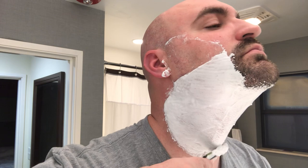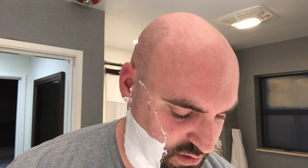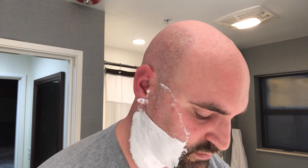This blade might be toast after this shave. Had a little bump — there's already a little bit of blood coming out. A little micro-weeper. Anyway, getting on with the town.